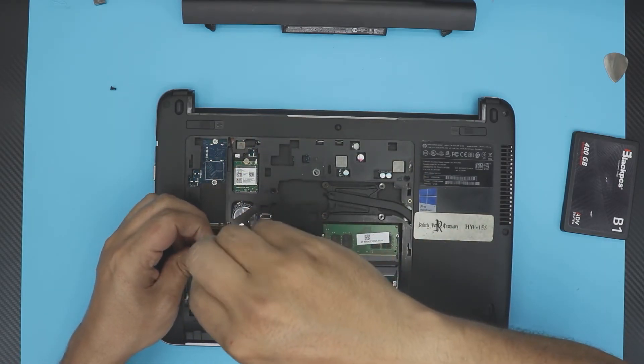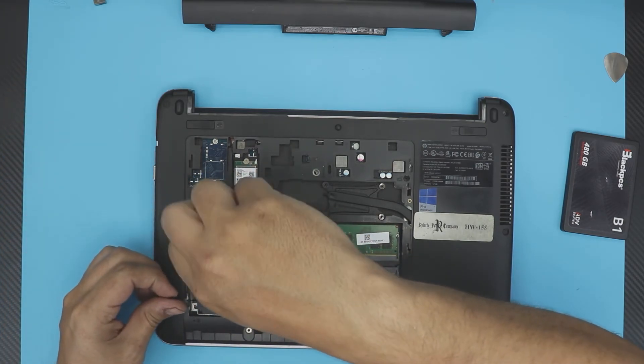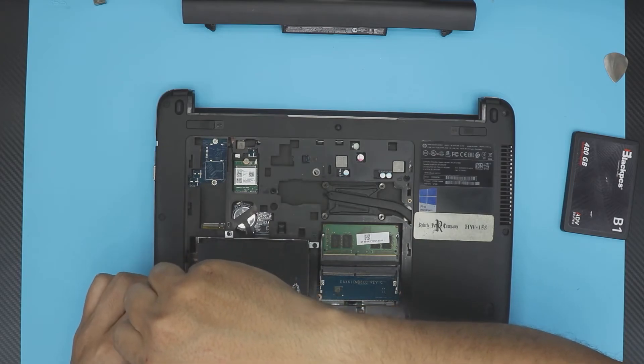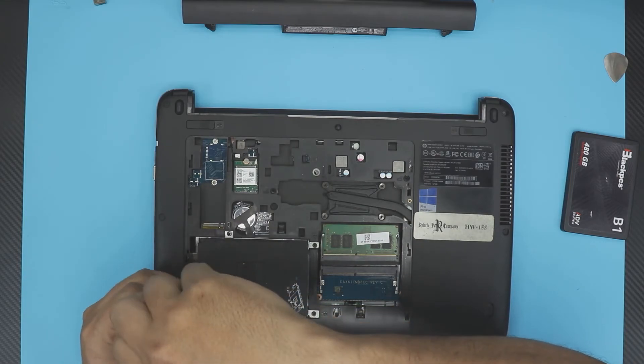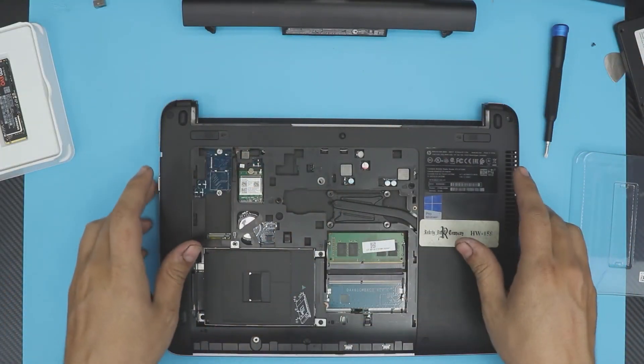The screws are all the same size, so don't worry about mismatching them — I just took one out to double-check and yes, they're all the same size.